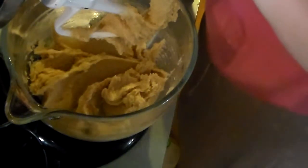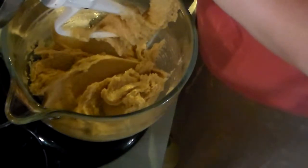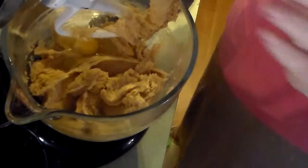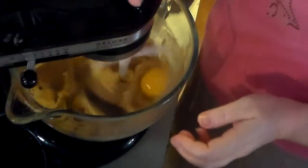She entered this recipe in a contest one time, or a church cake drive — I can't remember which one — but from my understanding she won that contest, so I've always kept this recipe because I think it's one of her winners, and I wanted to keep that in the family.